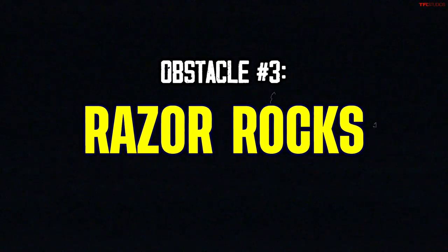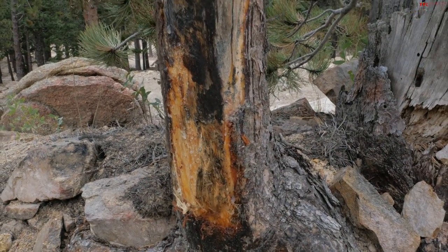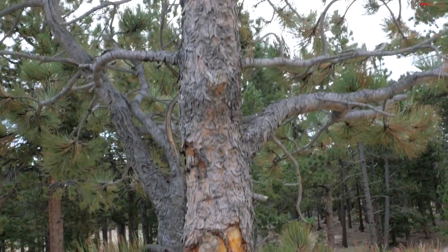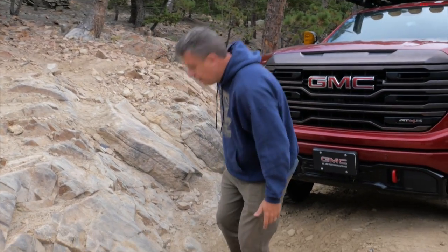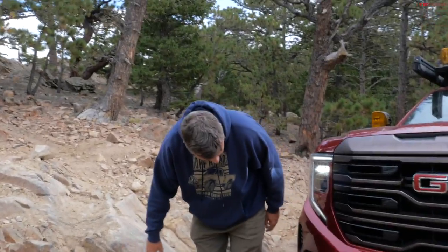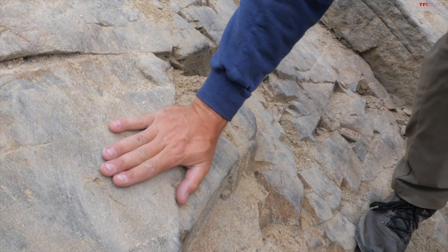Razor rocks — it's been really dug out here. Unfortunately some people have hit this tree. This tree is very famous if you've been watching TFL for years — we've been using this trail for at least seven or eight years and this tree we're always afraid of, because climbing razor rocks you have a tendency to slide down the hill. My decision is a tough one: am I going to clear this with my front bumper? If I can put my tire here I could be in the clear, but if I hit my bumper here I damage the truck — quite expensive.